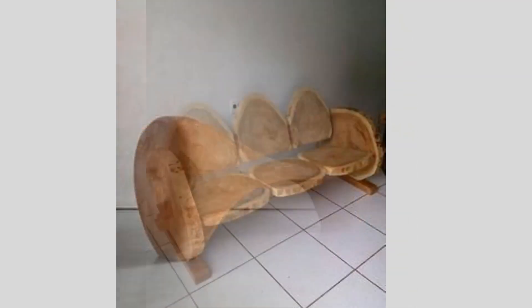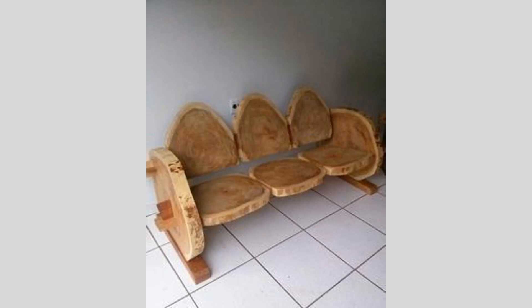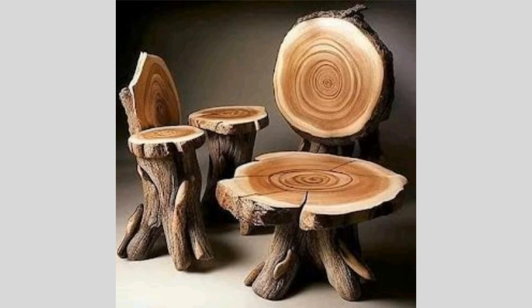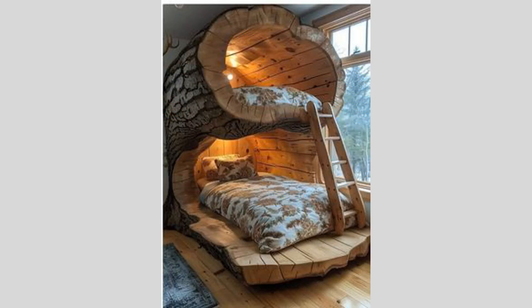Welcome back to our channel, where we explore the intersection of traditional craftsmanship and modern technology. In today's video, we're going to show you a really exciting woodworking project that combines the natural beauty of wood with the precision and versatility of digital fabrication tools.